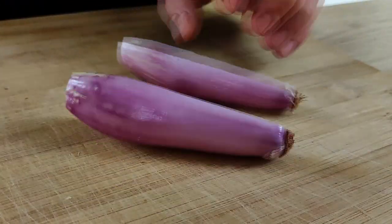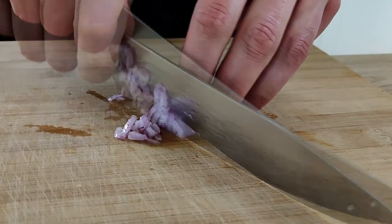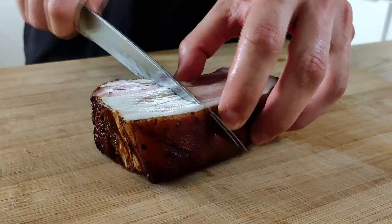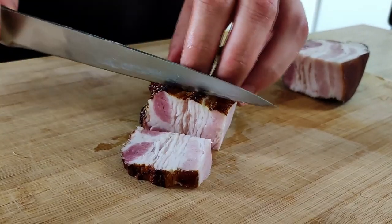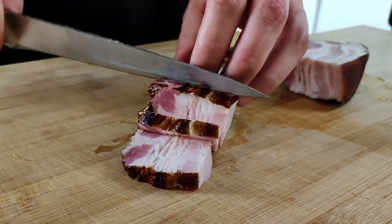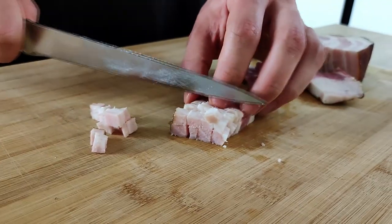The first thing I have to do is prepare shallots and bacon for my risotto base. So I get one shallot and chop it really fine, and then I'm going to chop the bacon into small dice as well.